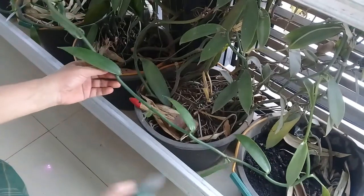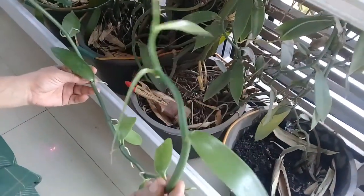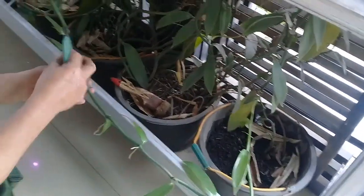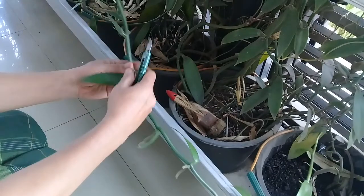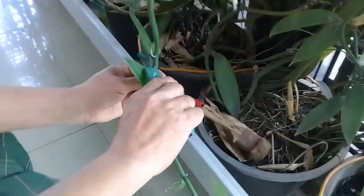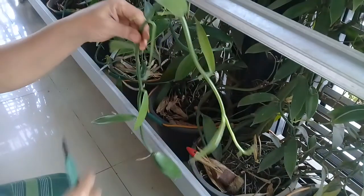Ini nanti akan menggantung, dan sisa batang kecil ini bisa kita jadikan bibit. Seperti ini, Bapak. Kita lakukan pemotongan di sini. Nah, jadi ini bisa kita jadikan bibit.